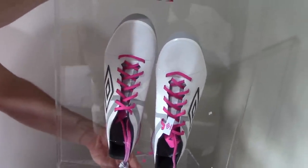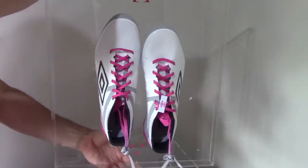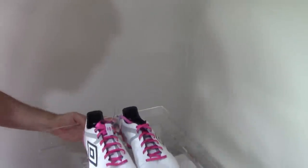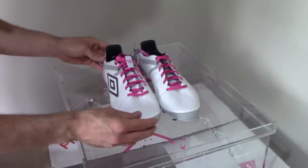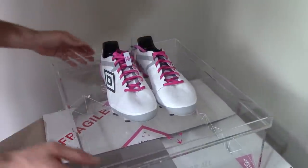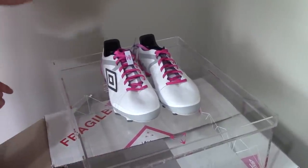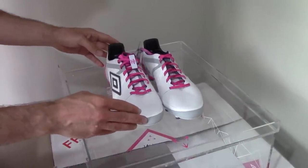We'll be doing a full unboxing on our YouTube channel — make sure you subscribe and we'll tell you a little bit more about these in an in-depth unboxing. First impressions very favorable, looks quality — quality little presentation case. Thanks to Umbro for sending these out. Make sure you subscribe to the channel and look out for the unboxing coming real soon. Thanks for watching.